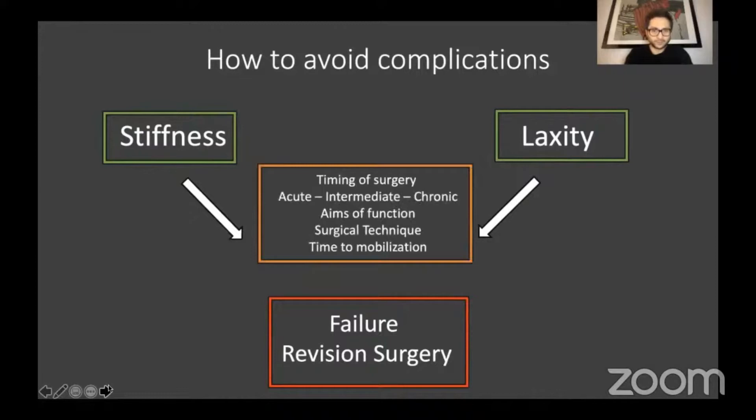So what can we do to try to influence this? In the acute setting, we will always try to manage conservatively if we can, but if we're intervening surgically, we will always try to undertake a direct repair. In the chronic setting, we'll think about doing a reconstruction, but many of our patients come to us at this awkward intermediate period — sometimes four, sometimes even six weeks — where they fall in between two stools, and I think this is where they are more likely to run into complications.